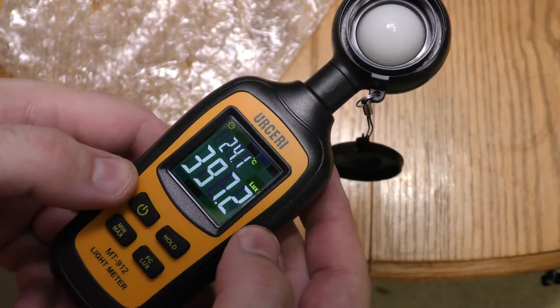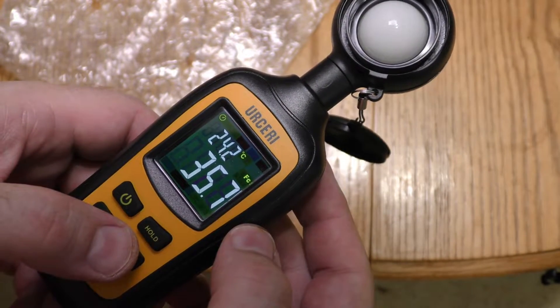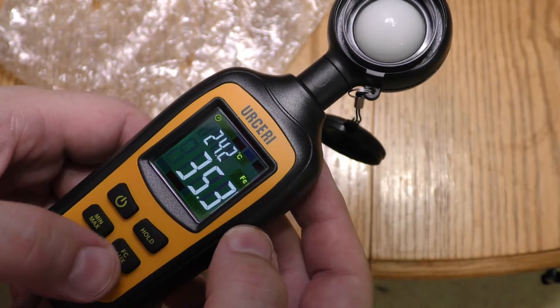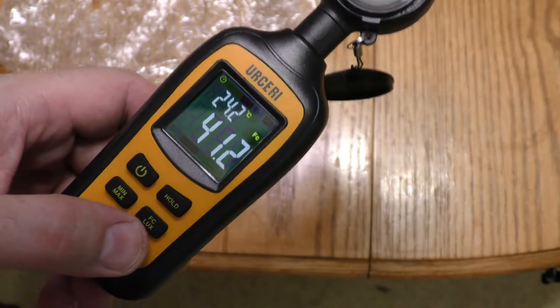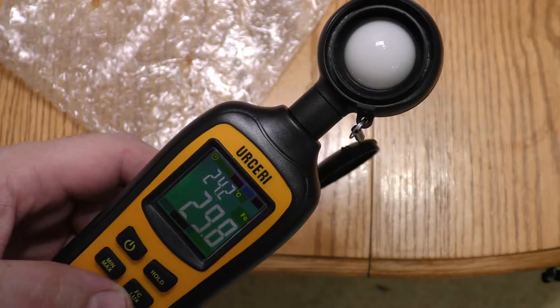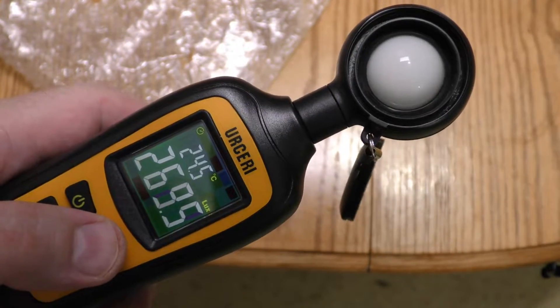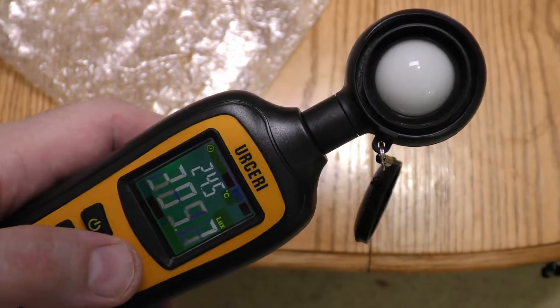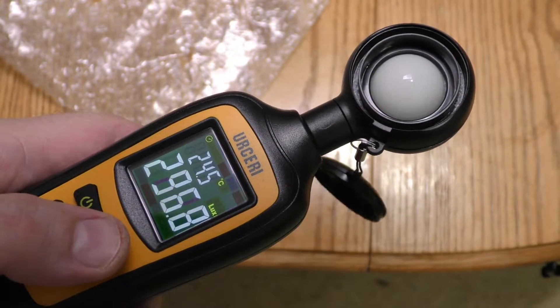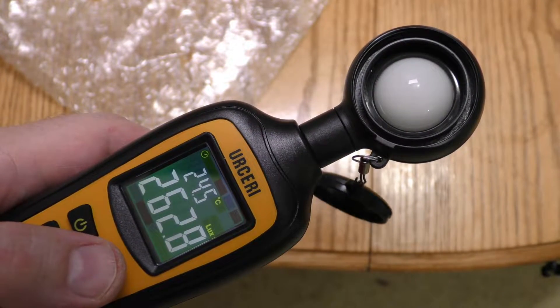That's in lux, that's in foot candles. I'm going to do a candle at one foot and see if I get one foot candle — and there's hold, we'll be using that. Right now it's picking up kitchen lights, so the kitchen lights are about 270 lux.